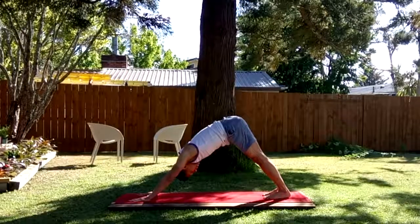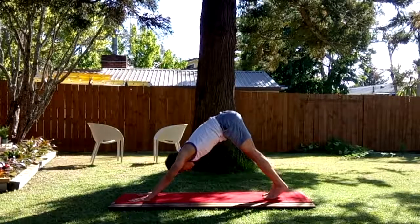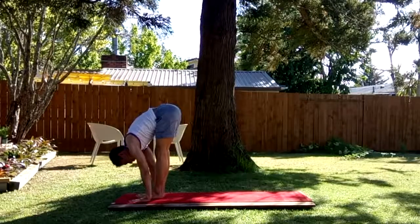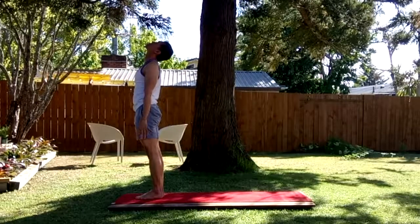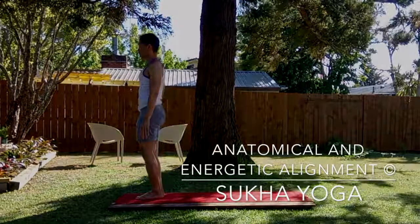It's short but complete. Either stepping up or jumping forward to stand. Inhale — step or jump forward. Exhale, fold your spine nice and low. Breathe in abundantly, open the spine, open the heart space. Exhale. Sat Nam.